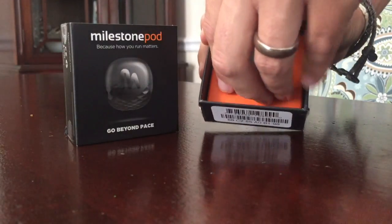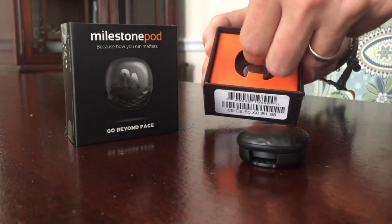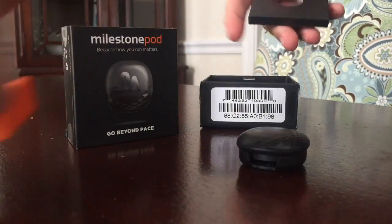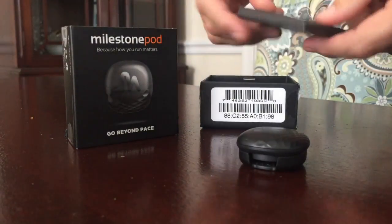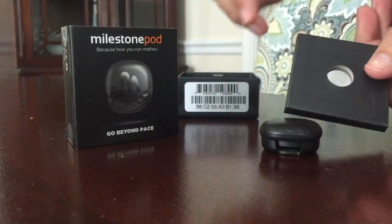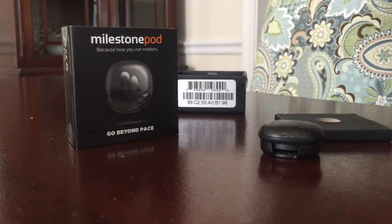This also comes out. We've got the cardboard wrapper, a cardboard underpiece. Now this is holding the battery for the device itself. And then we've got a couple of other pieces.